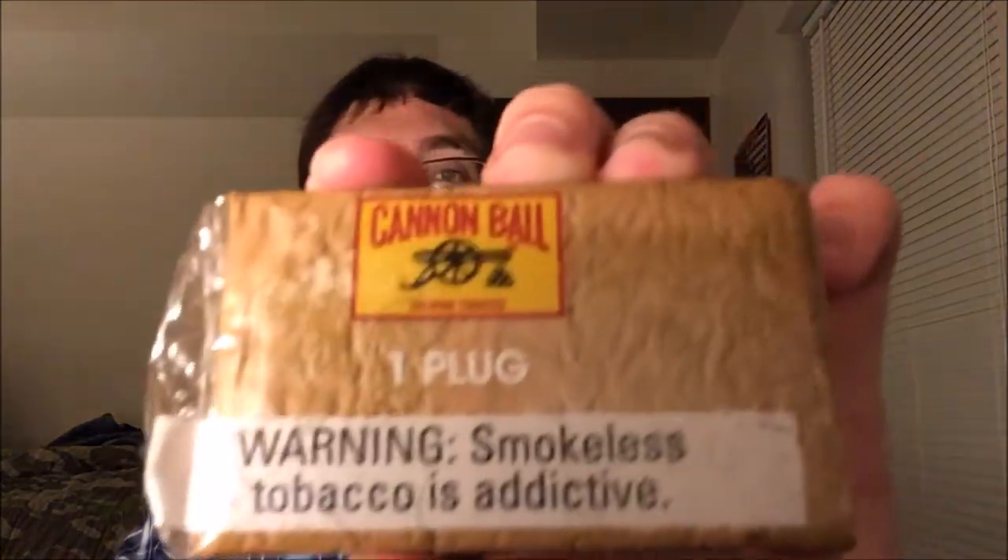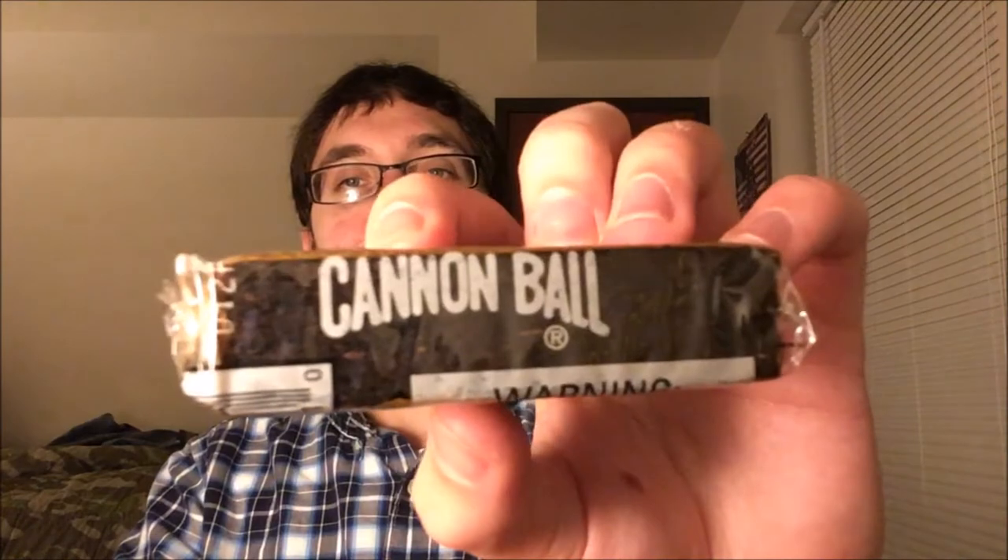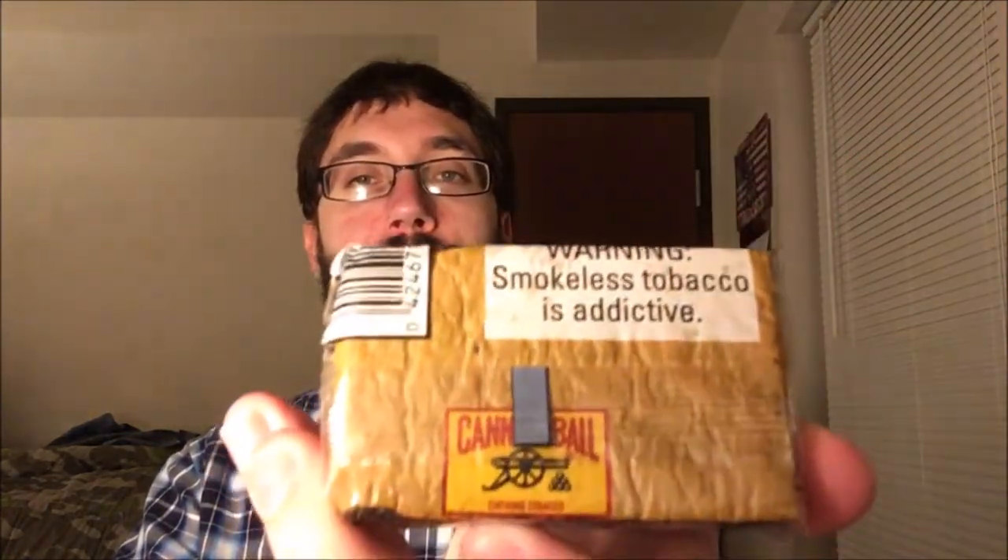So before we go any further, let's take a look at the presentation. The whole thing is fairly small — here's my wallet for comparison, so as you can see, pretty small. It's in a completely plastic wrapper on the front, probably the same logo they've always used. Cannonball with the cannon, chewing tobacco, one plug, warning label on the bottom. And then here we have Cannonball as well. On the back we've got the logo again.